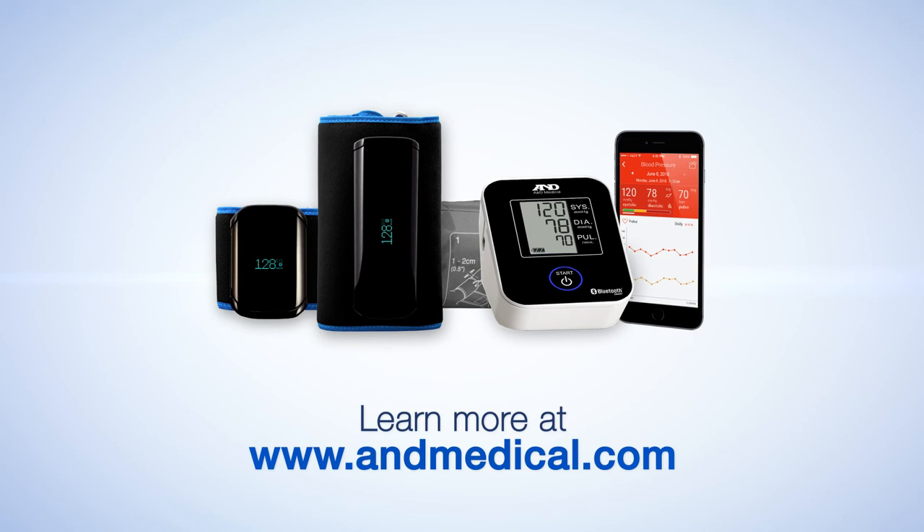A&E Medical — bringing you the latest technology so you can live a healthier life.